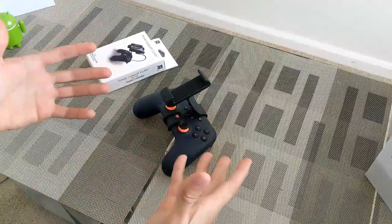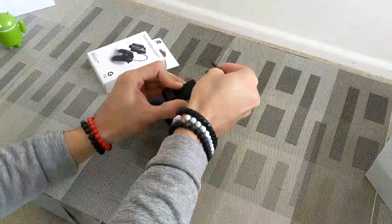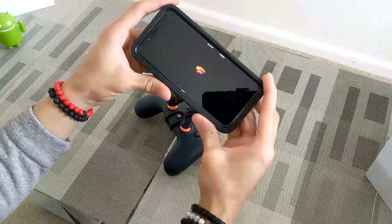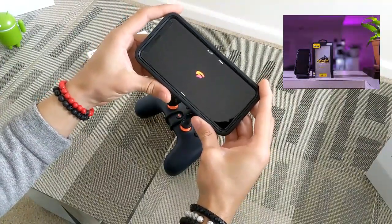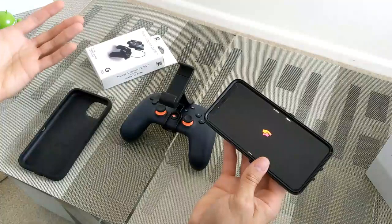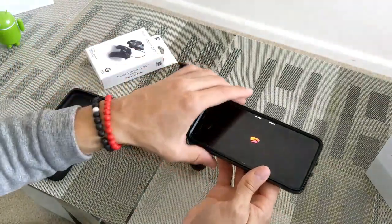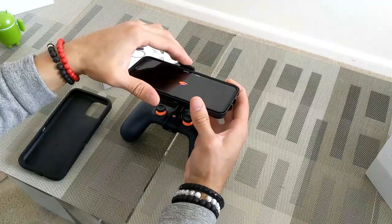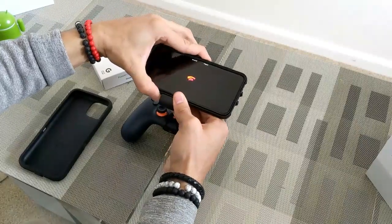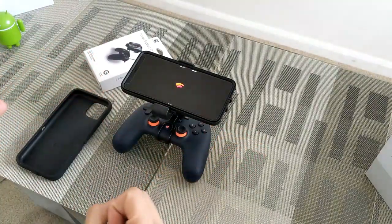In advertisement photos it's kind of difficult to understand how your phone mounts in the Power Support Claw, but it's just a spring-loaded mechanism that should fit pretty big phones and phones with a case. We're going to try this out with my Pixel 4 XL, which has the Otterbox Defender Series rugged case on it — the ultimate test since the phone is already big and with the case it's pretty huge. The trick is to line up your phone with the top portion of the claw, push up since it's spring-loaded, and then slide your phone in.